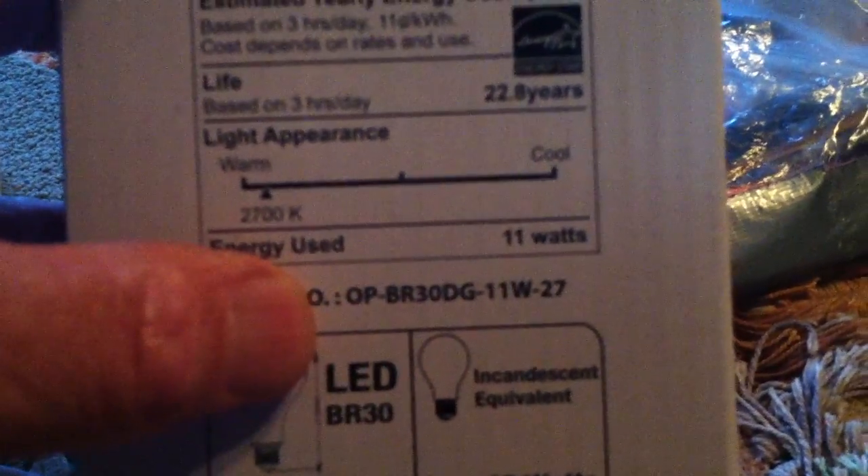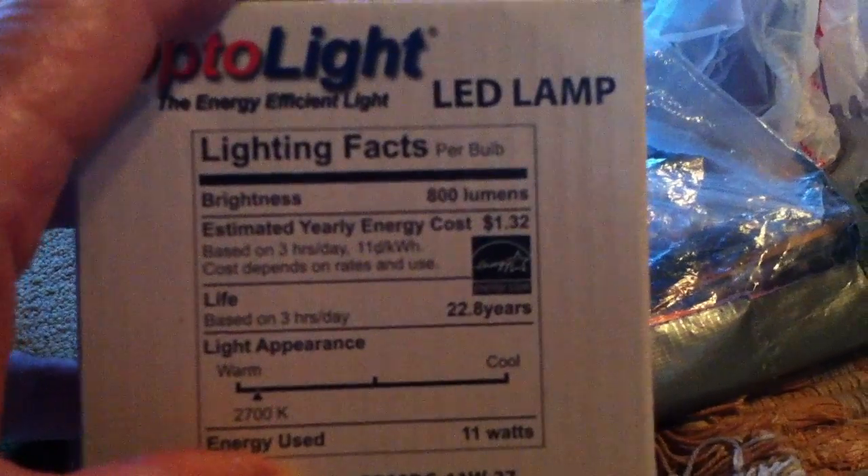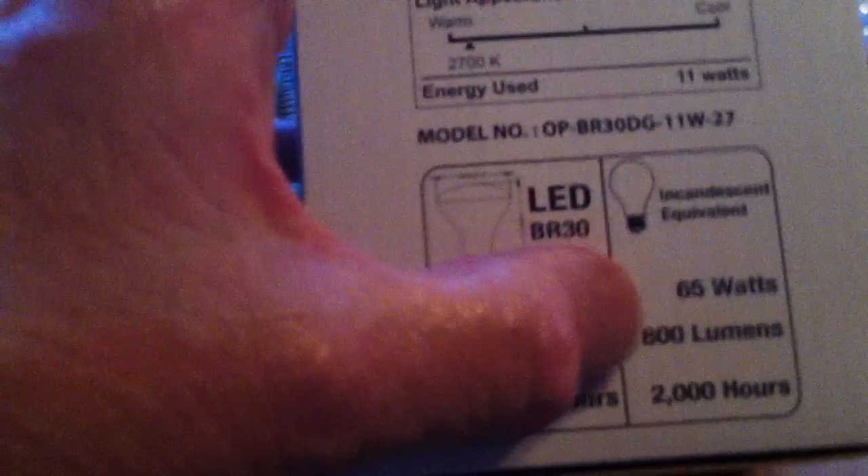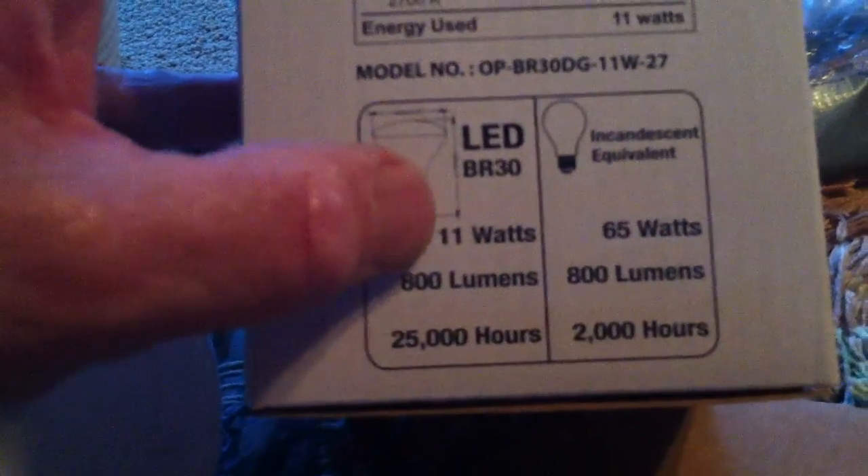I've got the output of the Slayer Exciter tagged into the back of this plate, like what Dr. Stifler was doing. And then the AV plug is just attached to the plus and minus leads of the board. This is a 65-watt equivalent bulb — that's what they're calling it — and it consumes 11 watts normally.